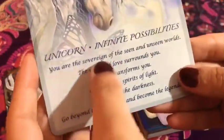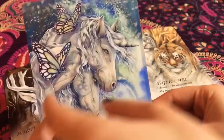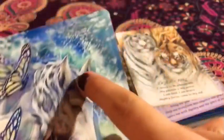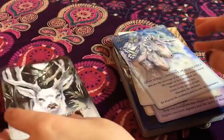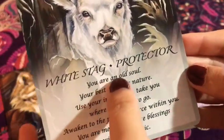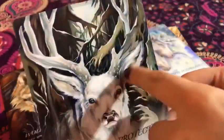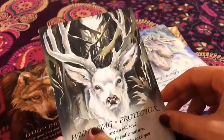Then we have the unicorn — 'Infinite Possibilities.' I love this. Look at it — the pretty butterflies and the art and just the sky. How pretty it looks, so magical. And then we have the white stag — 'Protector.' Look at it. It's so amazing, it's so gorgeous, just so awesome.